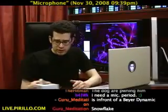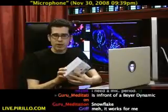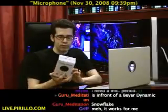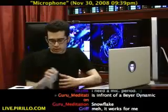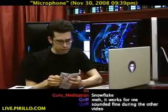This particular mic has just been released — a Snowflake. It's from Blue Microphones. It's a USB mic made with portability in mind. This is the box for the microphone. It is a condenser, and it also has its own digital converter and a specifically designed preamp, and it's USB. It's extremely portable.